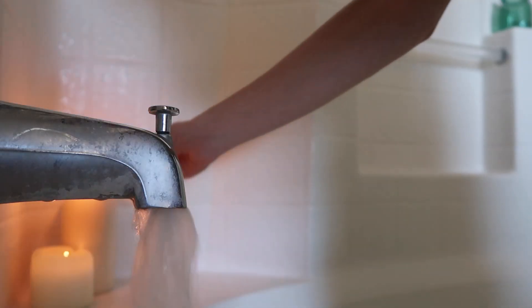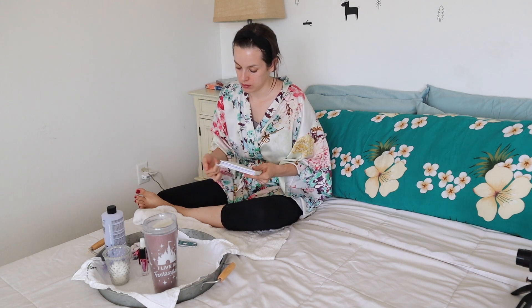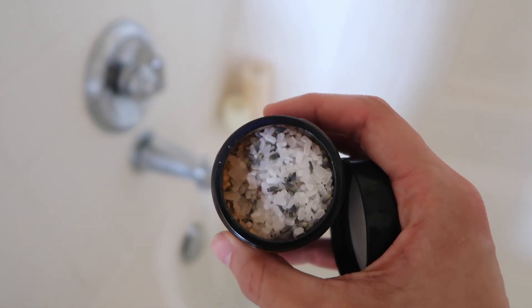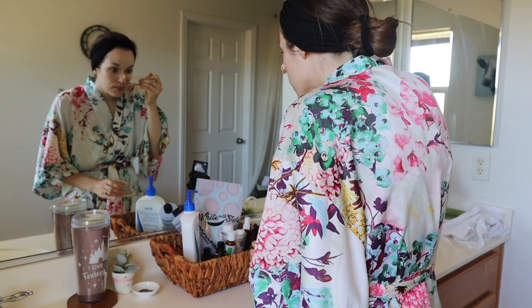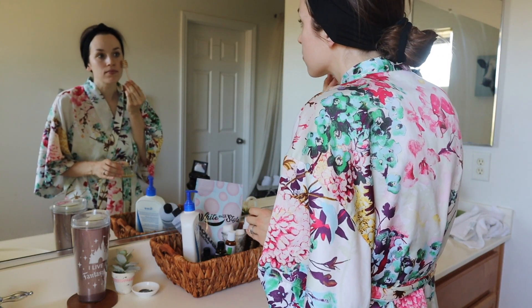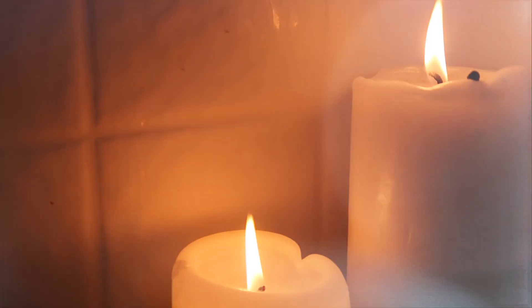After doing this routine I've decided that this is something I'm going to practice once a month because it was seriously so enjoyable and relaxing. I felt so refreshed afterwards. All the ingredients for the DIY spa treatments are inexpensive and accessible — you probably have some or most of them in your home right now. Let's get our spa day started.